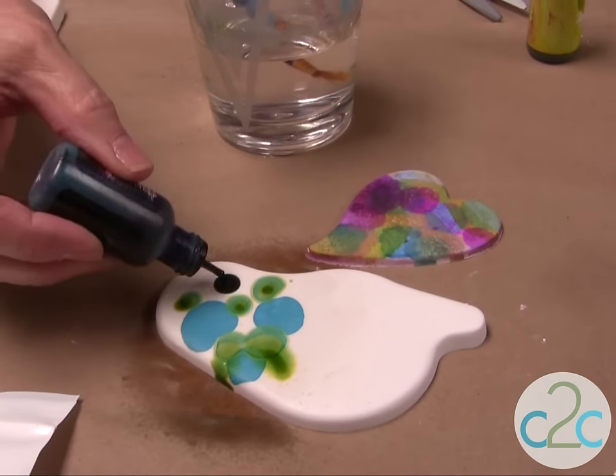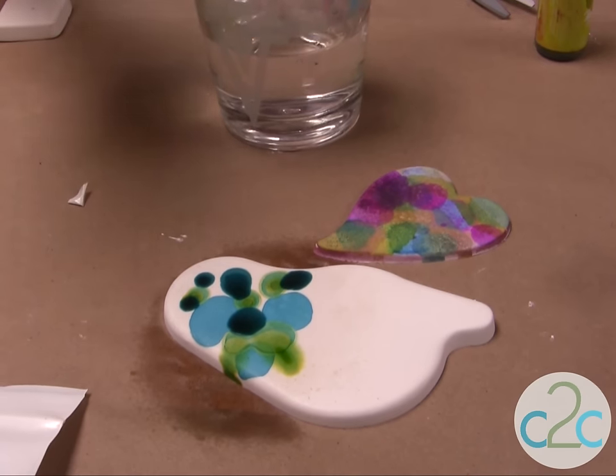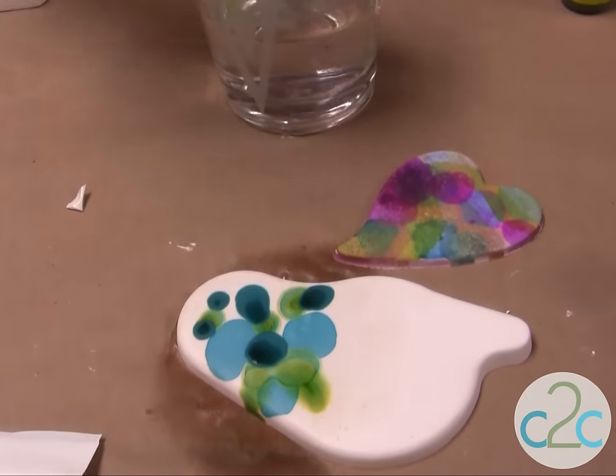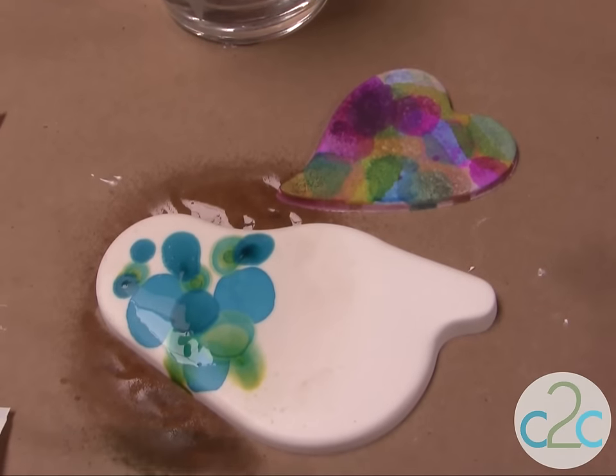I did this one last night and just kept adding colors on colors. Isn't that cool? You can even add a little bit more water so it spreads. That's how simple it is.